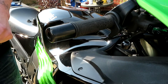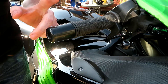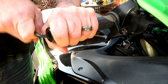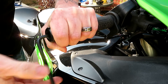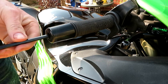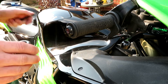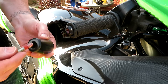So guys, I'm going to fit the stabiliser to my bike — the throttle stabiliser. The first thing we do is take off the bar end. The bar end is off with the nut.